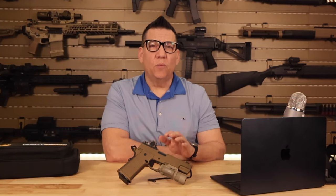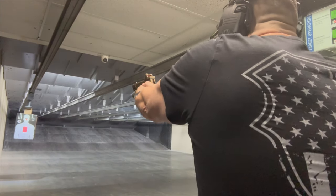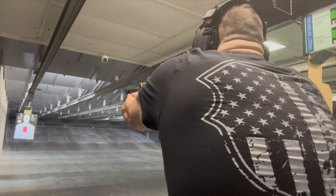But it's not all about looks — the performance of the Firehawk is where it truly shines. The 9mm caliber ensures a smooth shooting experience with manageable recoil, making it a great choice for both beginners and seasoned shooters.